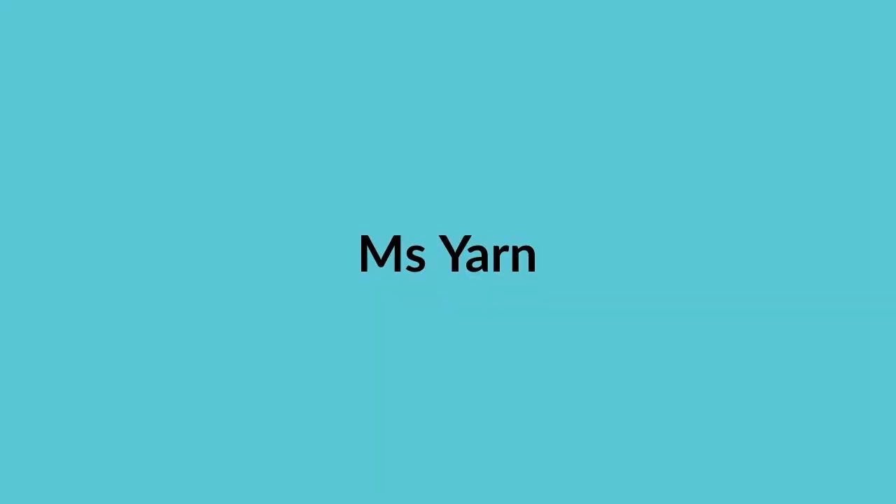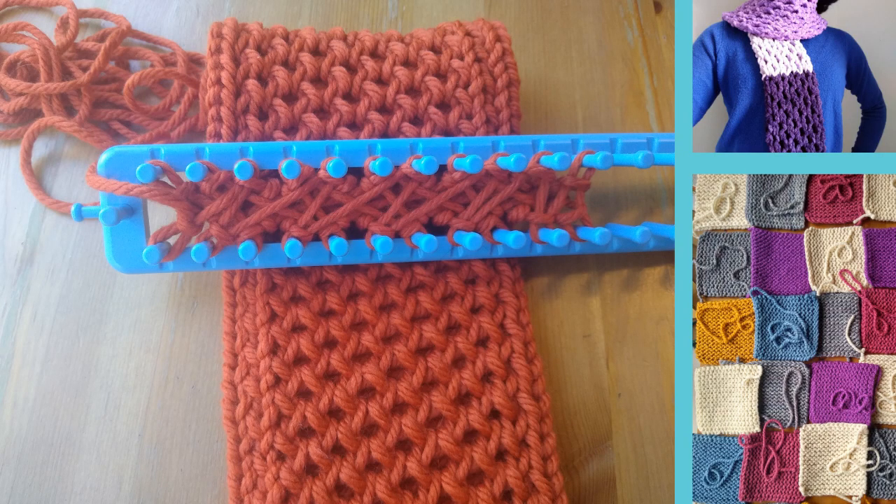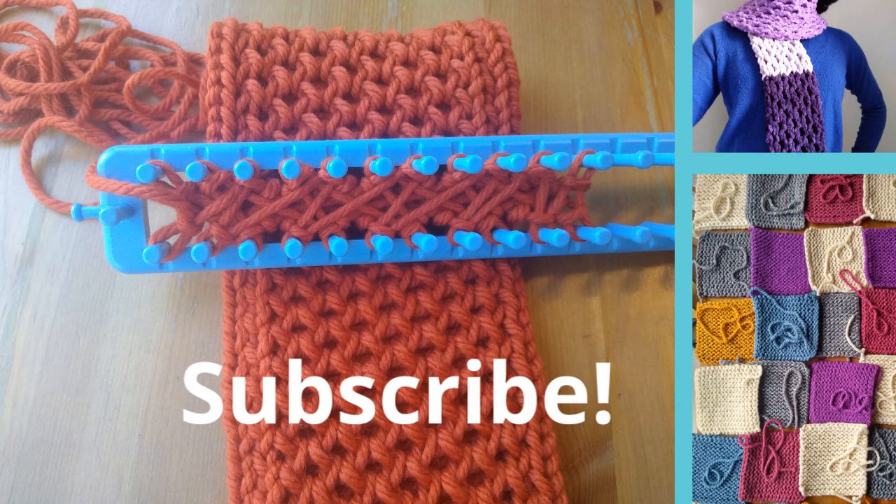My name is Katherine and thanks so much for watching Ms. Yarn. Before we get started I'd like to ask you to subscribe to my channel if you haven't done so yet — that really helps me out.